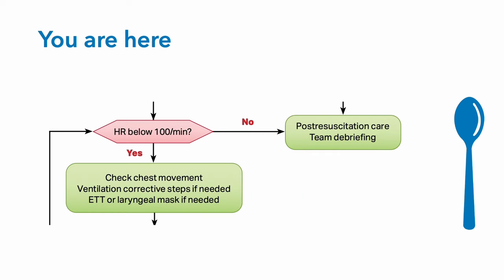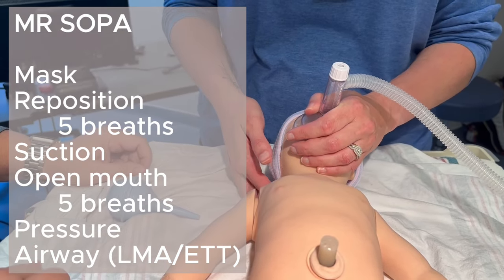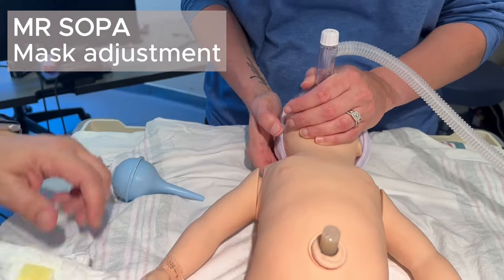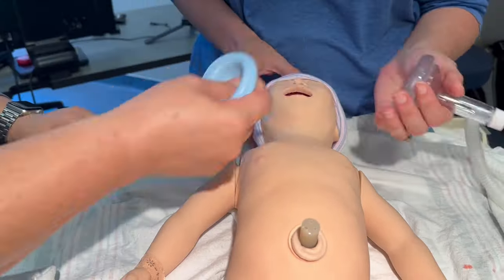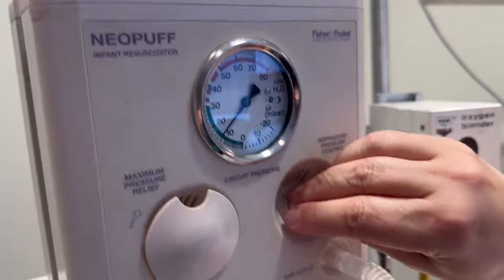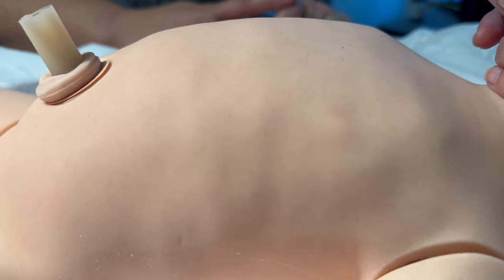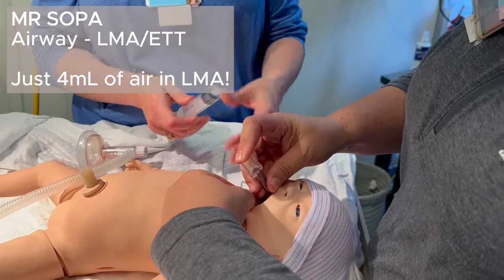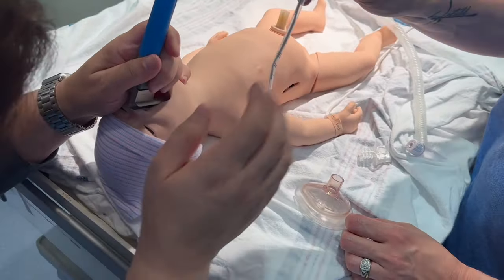Now we've moved to here on the NRP algorithm. If the baby's doing better and the heart rate's greater than 100, move to usual post-resuscitation care. If the heart rate's less than 100, you're going to need to bag the baby better, which means Mr. SOPA: adjust the mask, reposition the airway, suction mouth then nose, open the mouth, and increase the pressure to make sure you're moving the chest. You may need to place an airway — either an LMA, or you may need to intubate with an endotracheal tube. For an equipment size chart, see the next slide.